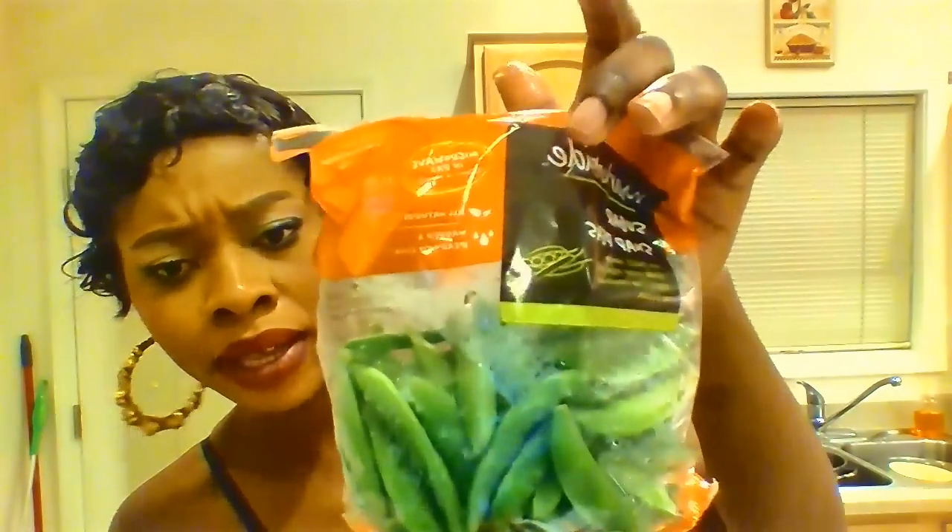This — what is it called — snap peas, kind of look like beans. I have frozen strawberry, raspberry, and blueberry — this small one I think it's blueberry, yeah. Strawberry, raspberry, and blueberry. Then I have the blackberry. And the chia seeds.